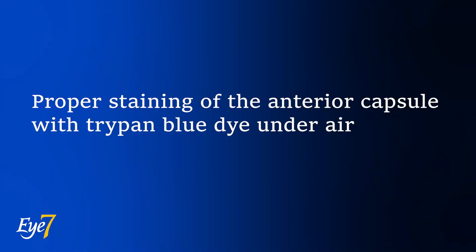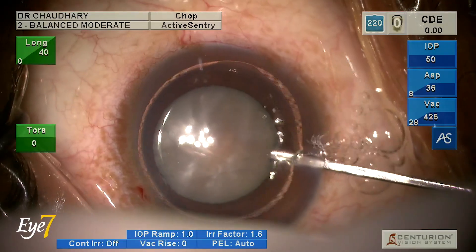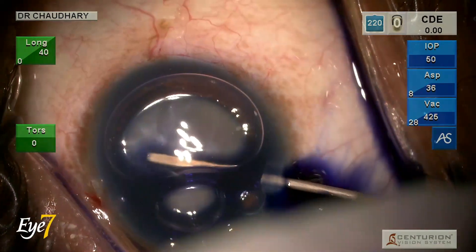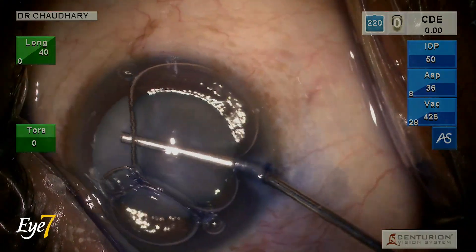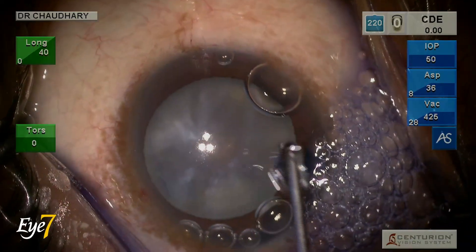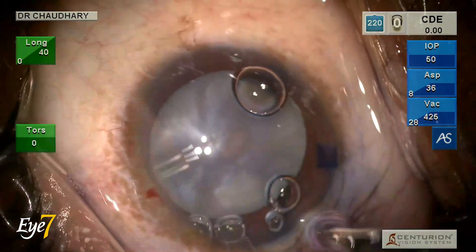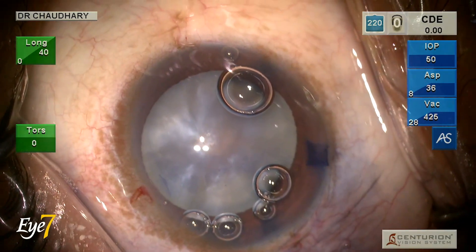Proper staining of the anterior capsule is of utmost importance in these cases so that the surgeon has a good view while making the rhexis. This is followed by insertion of viscoelastic to remove any air bubbles from the anterior chamber, after which a 2.2 mm keratome is used to create a bi-planar main port incision.